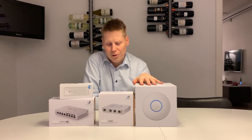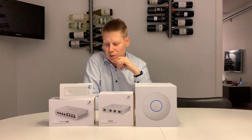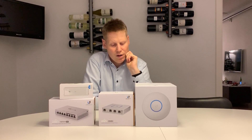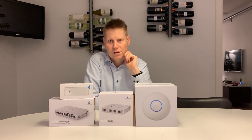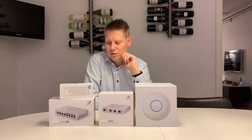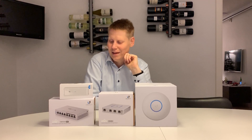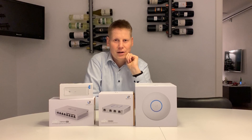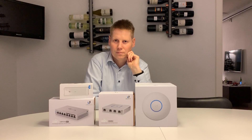Well worth the money and something that I would recommend to everybody that is fiddling around with smart home devices like me, where you quickly end up with a lot of simultaneously connected devices and stuff you don't necessarily want on your home network. Really good stuff, and probably not my last Ubiquiti buy. Have a great day — leave a comment if you need any recommendations or tips, or else I'll see you in my next video.